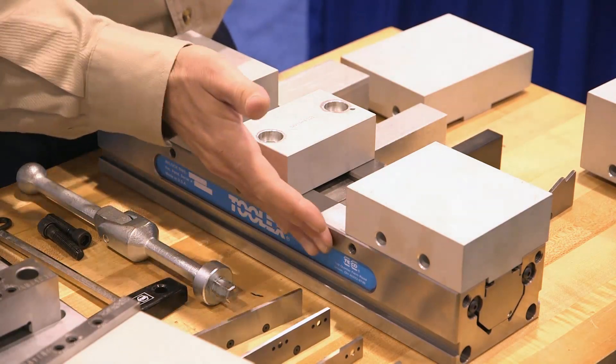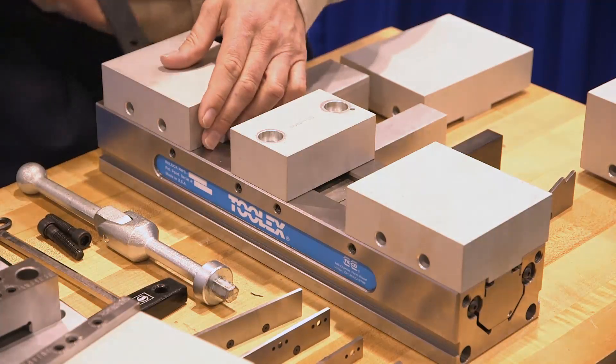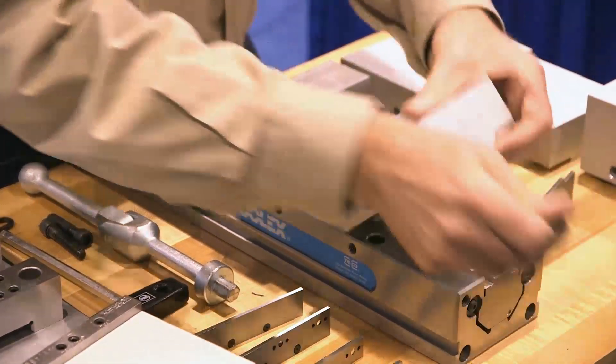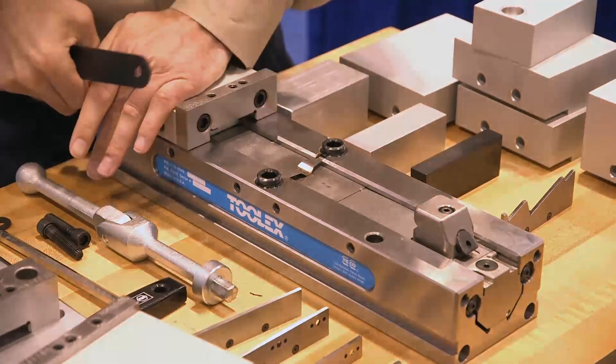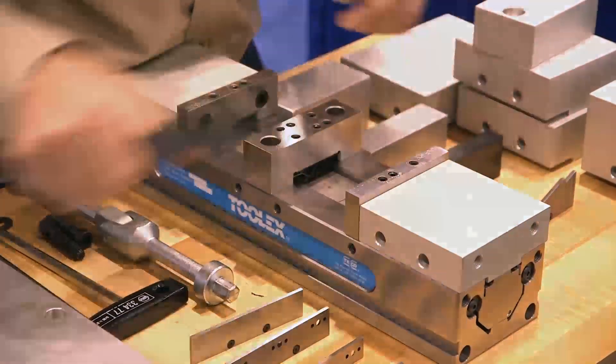Our line of ToolX vices offer a steel base for rigidity and durability, and also allow the user to do a very rapid changeover on their jaws — in this case from a soft jaw setup to a hard jaw setup in just seconds.